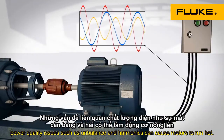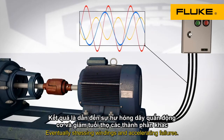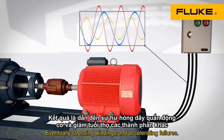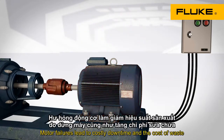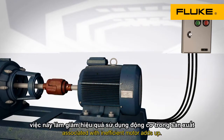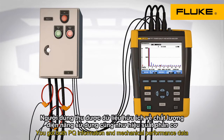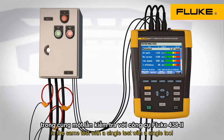Power quality issues such as unbalance and harmonics can cause motors to run hot, eventually stressing windings and accelerating failures. Motor failures lead to costly downtime, and the cost of waste associated with inefficient motors adds up. When testing direct online motors with the new Fluke 438, you get both power quality information and mechanical performance data in the same test with a single tool.